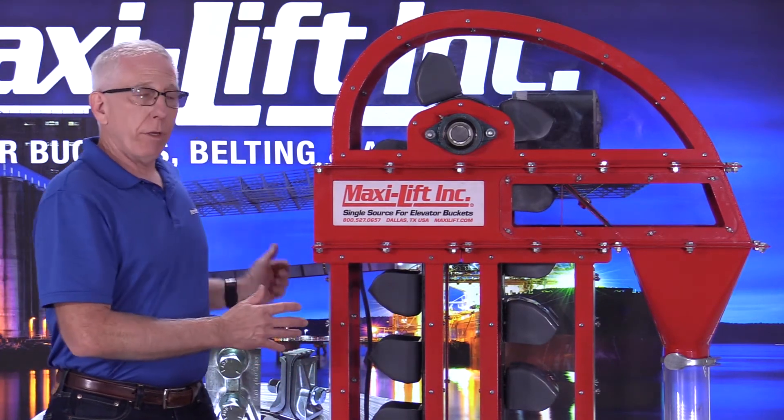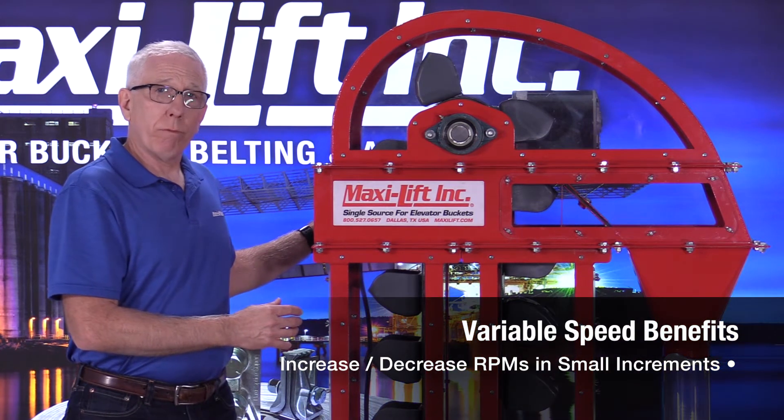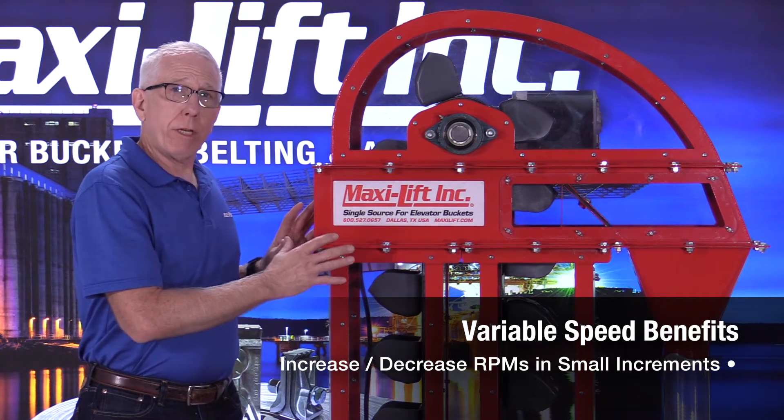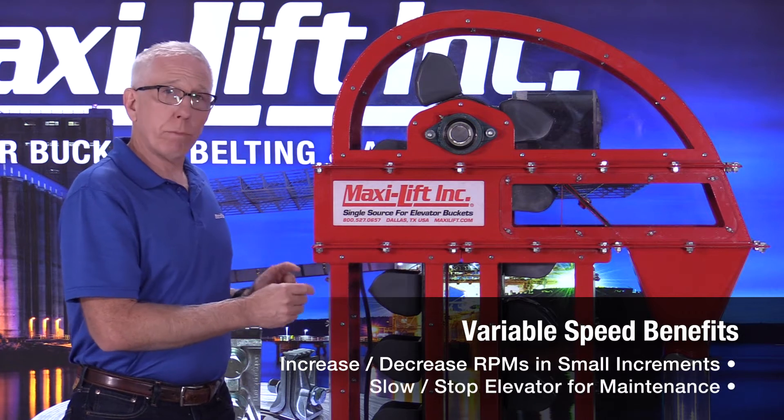Now the nice thing about that is that I can control the speed back here with this variable speed drive just by a push of a button to increase the RPMs or decrease the RPMs. That's great for fine-tuning the speed of your bucket elevator.